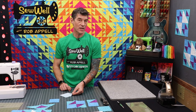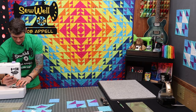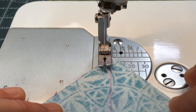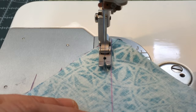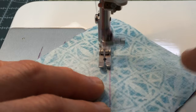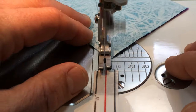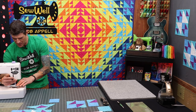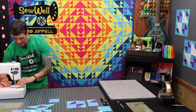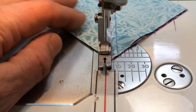We're going to sew a quarter inch seam allowance on either side of that chalk line. You can chain piece — you'll need four of these for every block that you're making. Sewing on both sides of that drawn line with a quarter inch seam allowance.